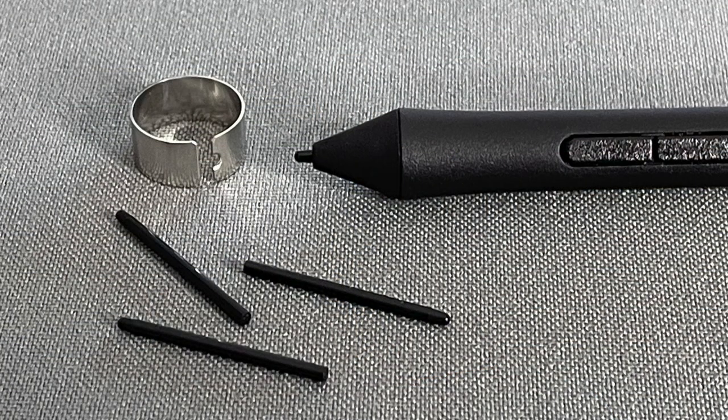Here's the pen — stylus, whatever you want to call it. It is basically a solid piece of plastic. There is a nib and it comes with three additional nibs and a replacement tool, since nibs can wear out or get damaged. There are also two buttons on the side that give you a little more control with apps that understand the nuances of this interface — you can basically ignore those if you don't want to worry about it.